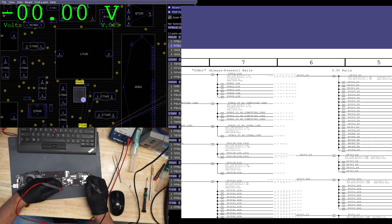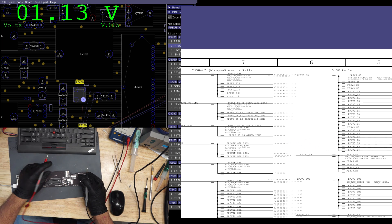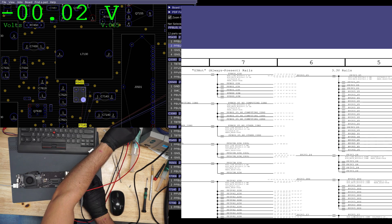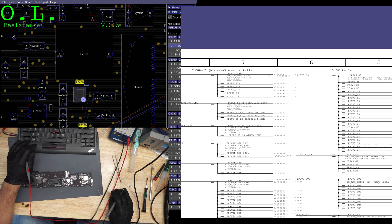PP bus. One volt. On the other side of the fuse, one volt. That's supposed to be eight volts — eight point six according to the schematic.